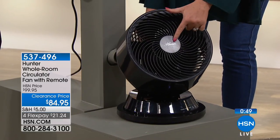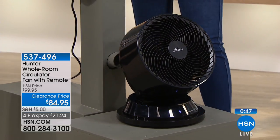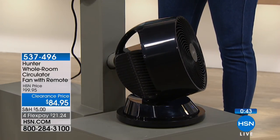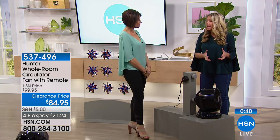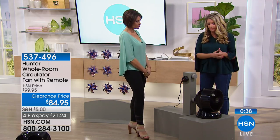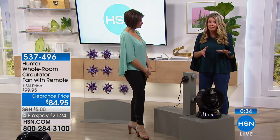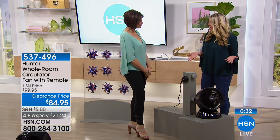And remember, the brand Hunter — it's something that we know, we trust it. It's been around for more than 100 years. We build fan motors better than anybody else. We build quiet motors and we build strong blades. And that's what we've done here. And I like that we're calling it a room circulator, not just a fan, because it's really just about moving the air.